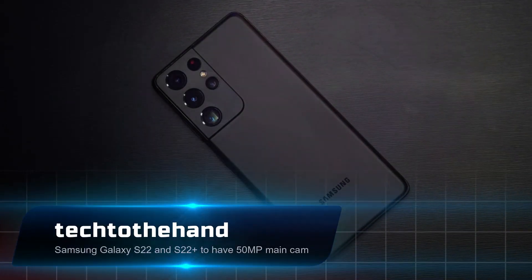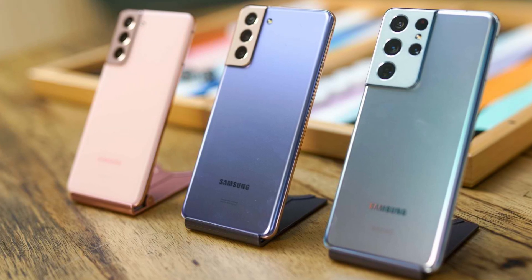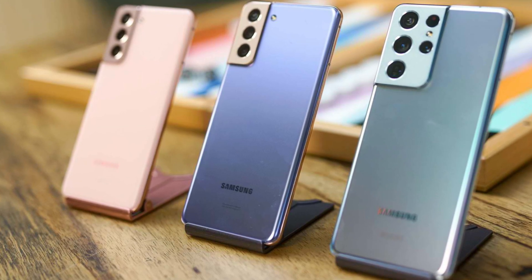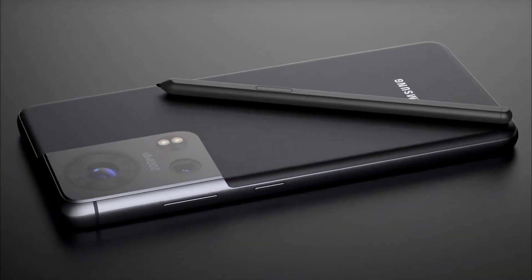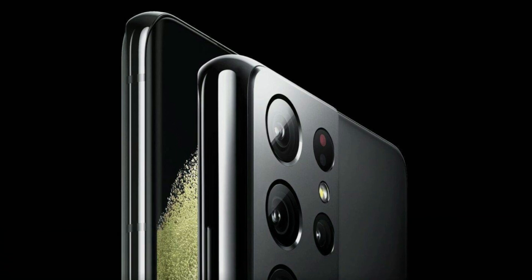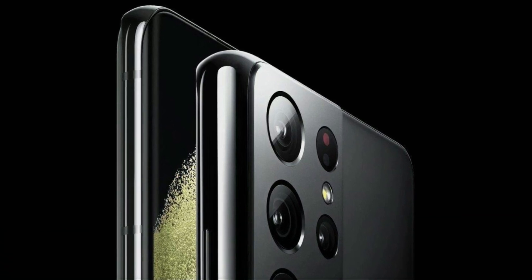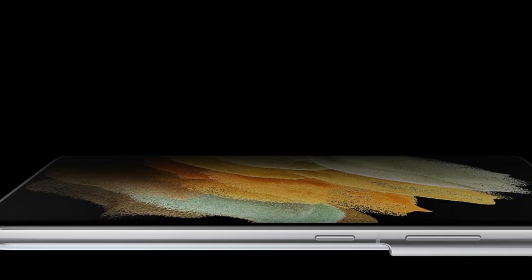Samsung Galaxy S22 and S22 Plus are expected to have a 50MP main camera and a proper telephoto lens. The Galaxy S21 and S21 Plus use basically the same camera hardware as their predecessors in the S20 generation. This will not repeat for the S22 generation, as Samsung will change its philosophy for next year's models, according to leaker Tron.